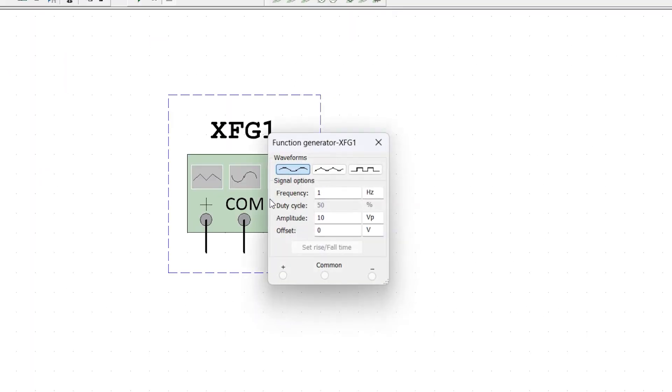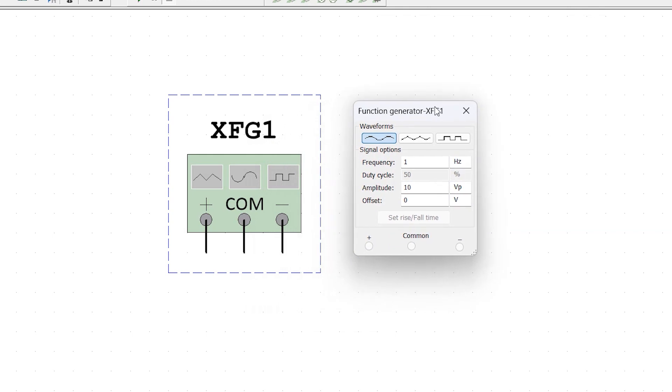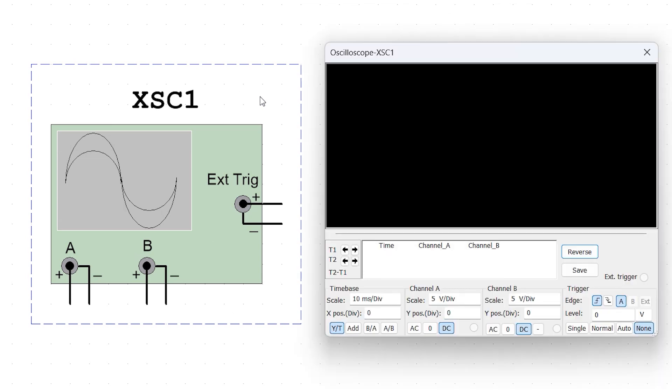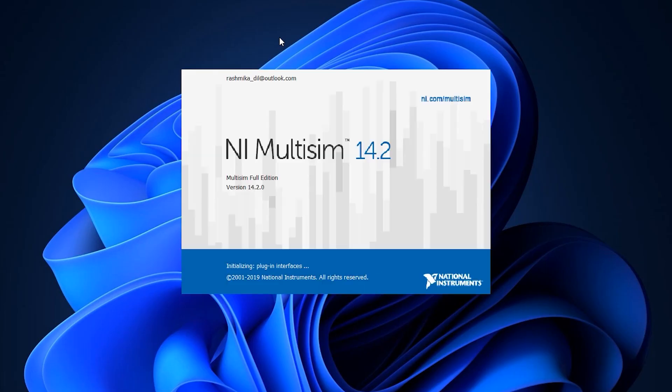Additionally, we use a function generator to supply a sinusoidal signal and an oscilloscope to analyze input and output waveforms. Let's move into the lesson.